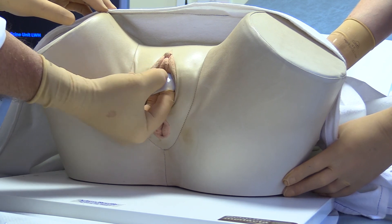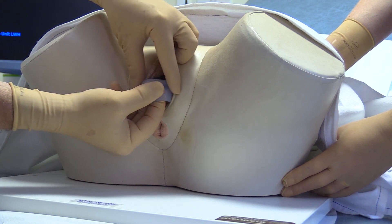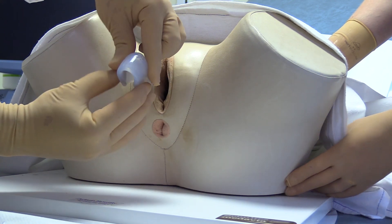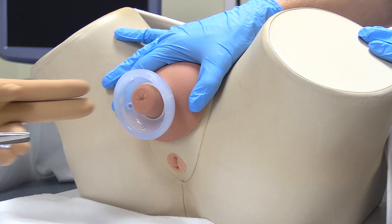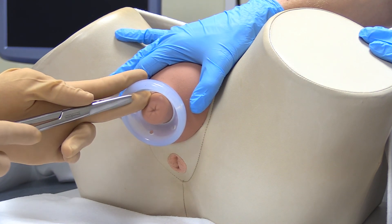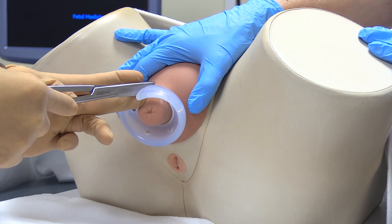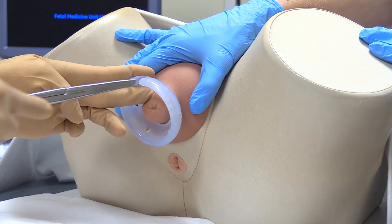When removing the pessary from the introitus, it is useful to compress the pessary with the non-dominant hand until it is completely removed. For a very few women, the cervical tissue becomes so edematous in the pessary that it makes removal very difficult. In this situation, the pessary can be cut along one side using episiotomy scissors. Use one hand to guide the tip of the scissors and protect the tissue.